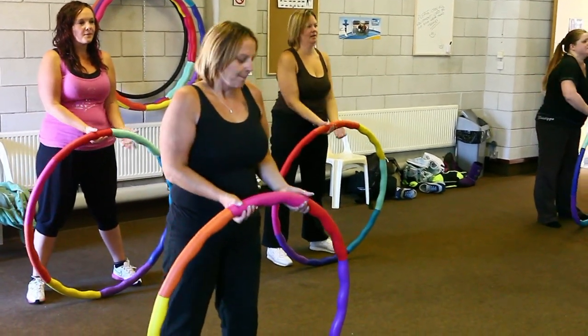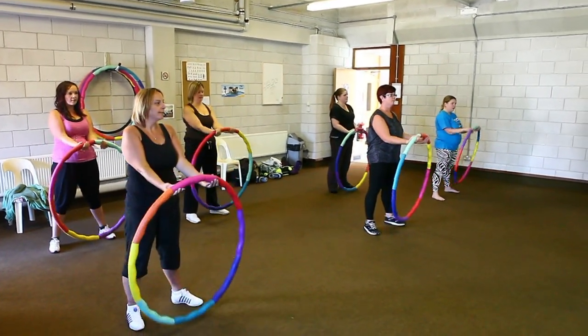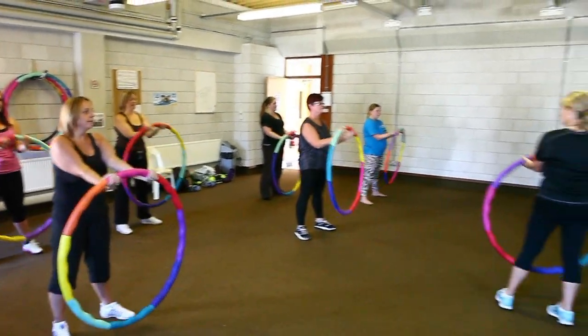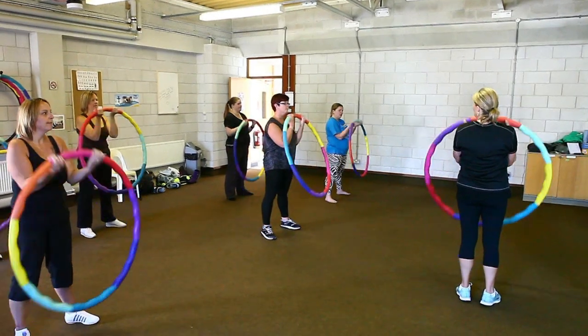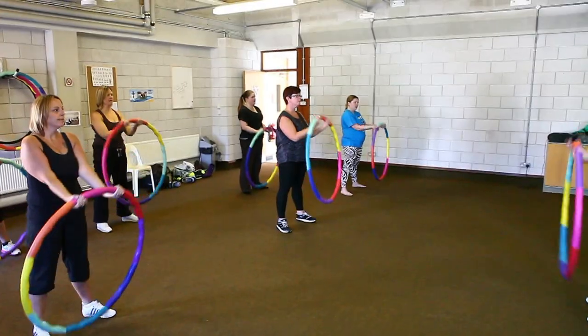Now we're going to do bicep curls on nice toes and curl in and out, two, three, we've got gentle pulling in the abdominals ladies, neck's long, shoulders down.